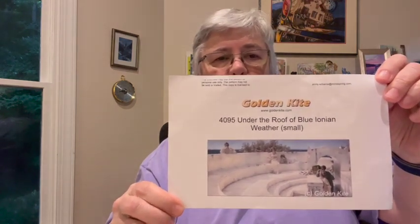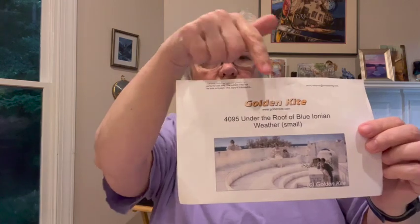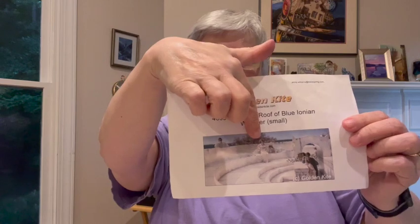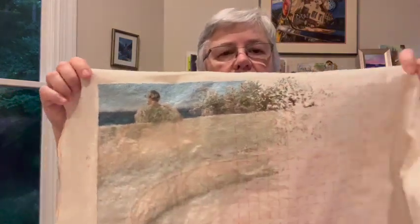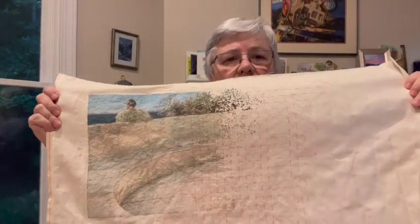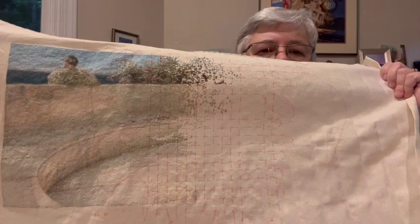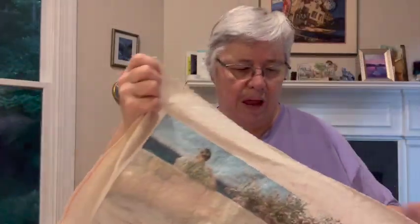Finally, I'll show you Under the Roof of Blue Ionian Weather — I took it out of the hoop this time. It's a painting by a 19th century painter, and I have more information in the description box. I'm right around here — almost at the halfway point, not quite. I haven't stitched solidly all the way to that point, but here's where I am. The light in here, I can't get it to be completely smooth without ironing it. I could iron it, but I don't know what this nylon thread stuff would do if I ironed it, so I'm not going to take that chance.